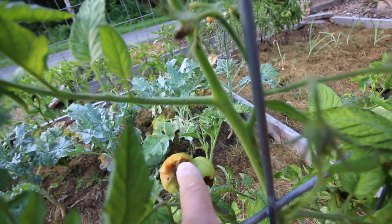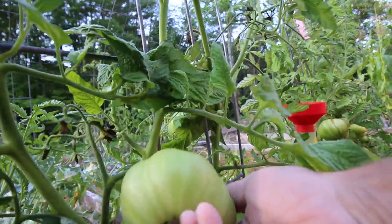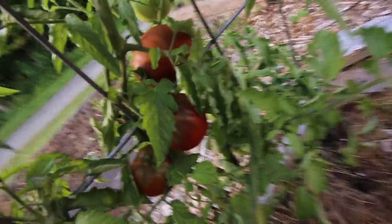Let's look at the tomatoes. As you can see, we've got the blossom end rot there. They're beautiful tomatoes and they just start to go black on the bottom. We can't be having that. That's just discouraging. We can't be losing these tomatoes to blossom end rot.